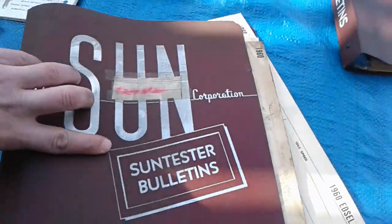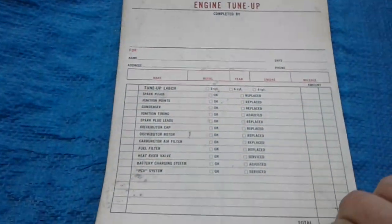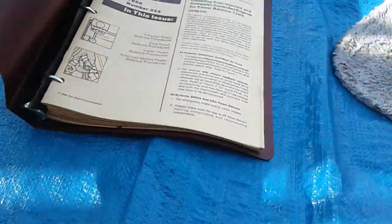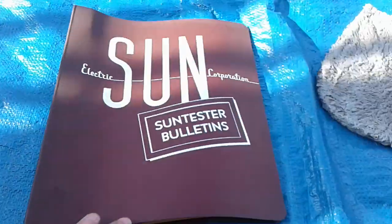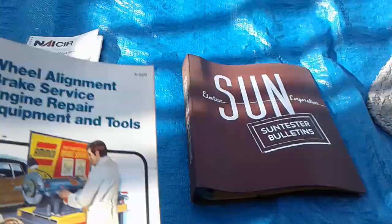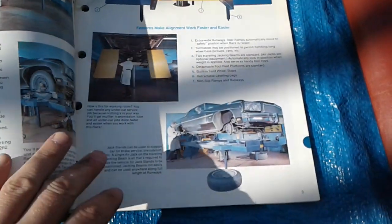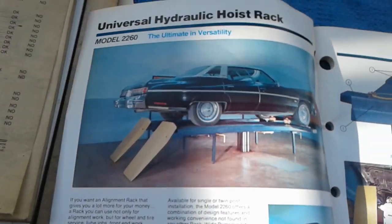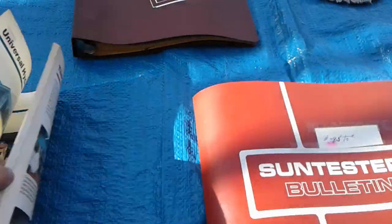First thing I did was call up one of my good friends who has experience with these machines, so he's gonna come over and show me the ropes. It came with a bunch of these old checklist tickets — if you're doing a repair on somebody's car you just tear the sheet off and hand it to them. These are updates they would send you, like a monthly update. There's also the Amco book that came with it — this is all for doing alignments and stuff.